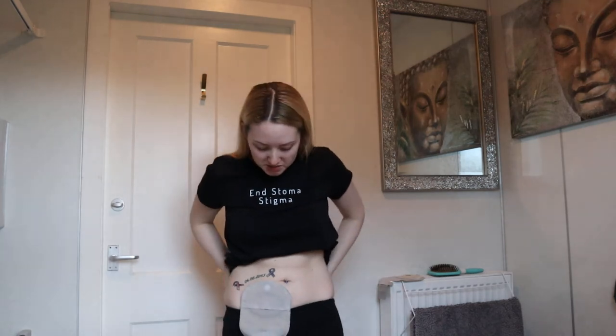Hi, it's Kylie Rebats here. I'm going to be showing you today what I use when changing my stoma bag. As you can see, I do need to step back a little bit just to be able to show you.